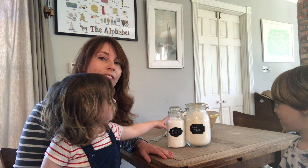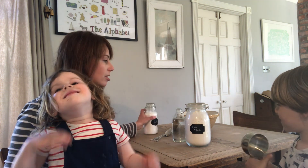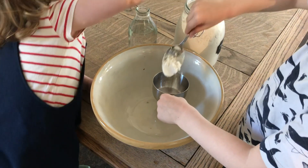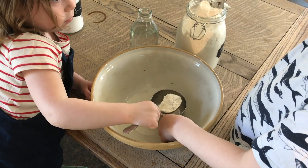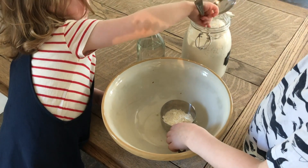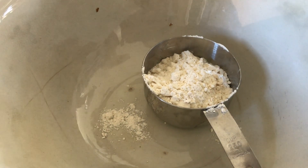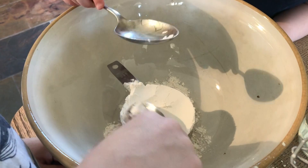The first thing we're going to start with is our flour and you will need two cups of flour. George, let's measure that out. Keep going until it's level at the top. Pour that cup in and then we'll fill up another one.